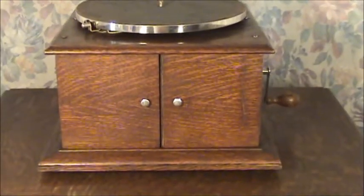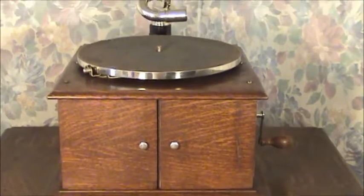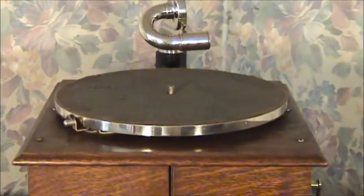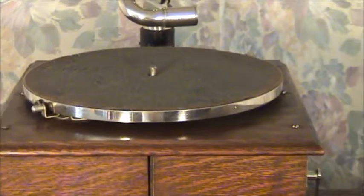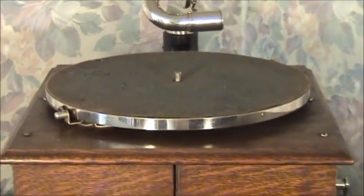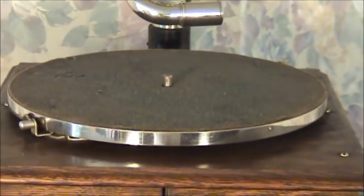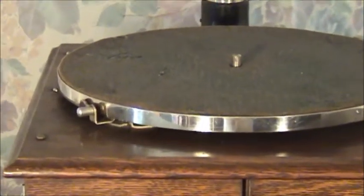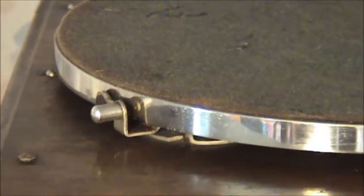Of course, it had the doors instead of the horn — but gone in later models — and only on this model, or this particular vintage of this model, was a really nice nickel-plated 10-inch turntable with the toggle brake here.